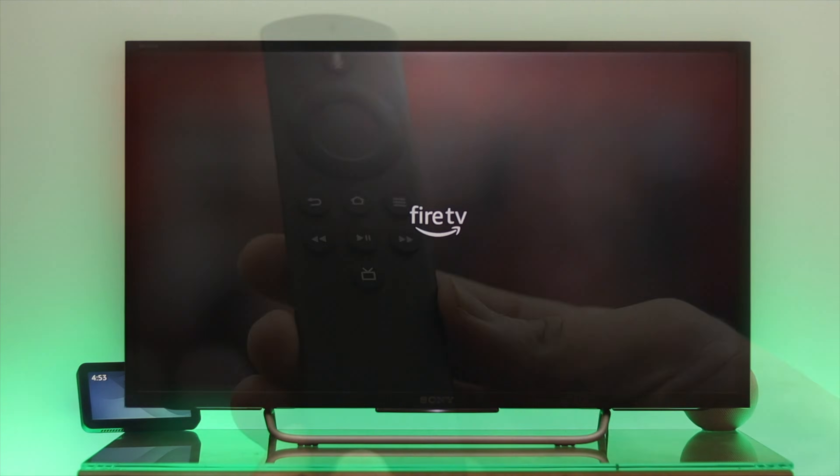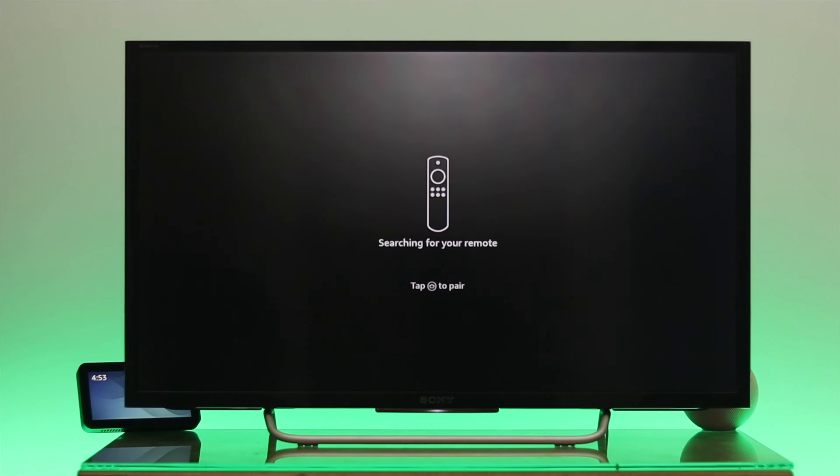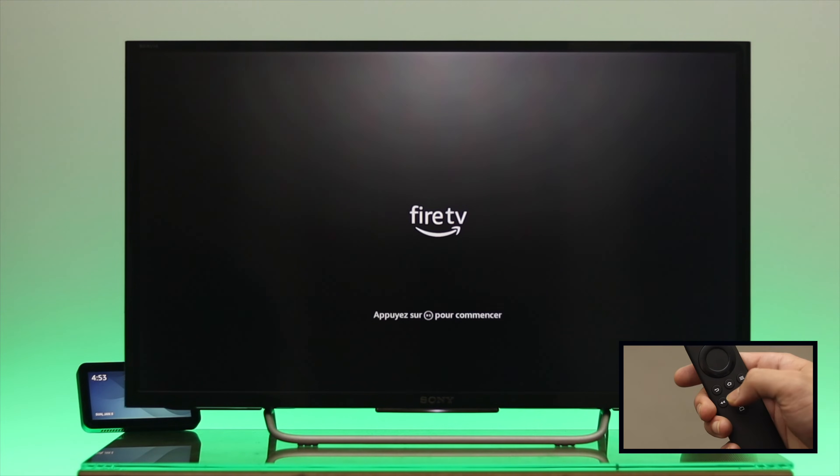To set up your Fire TV Stick, grab your Alexa remote. It will ask you to press the Home button, so go ahead and press the home key. Then it will prompt you to press the Play/Pause button to begin.